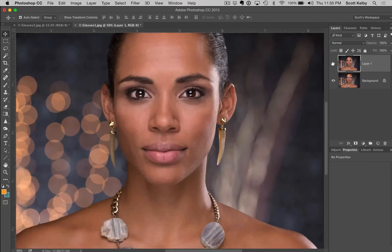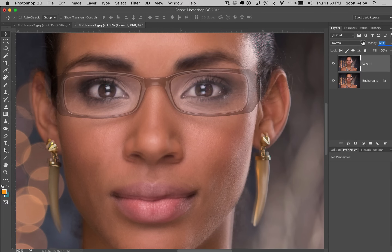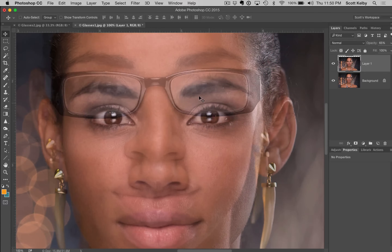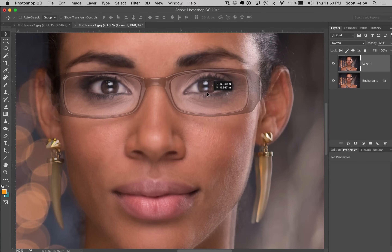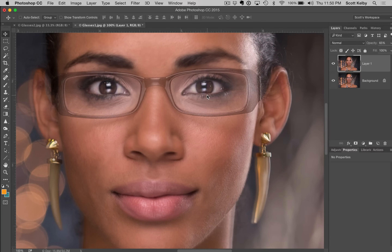Instead, zoom in tight right on the eyes, lower the opacity of the top layer, then get the move tool and pick up your eyes and move them. You can see two sets of eyes — the one back here and the one in front. You're going to literally line them right up. Get them almost perfectly aligned, then raise your opacity back to 100.